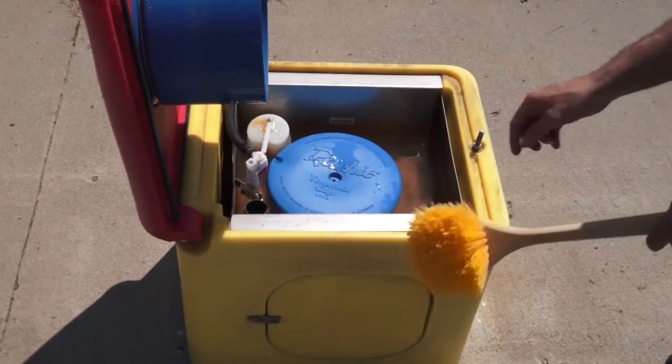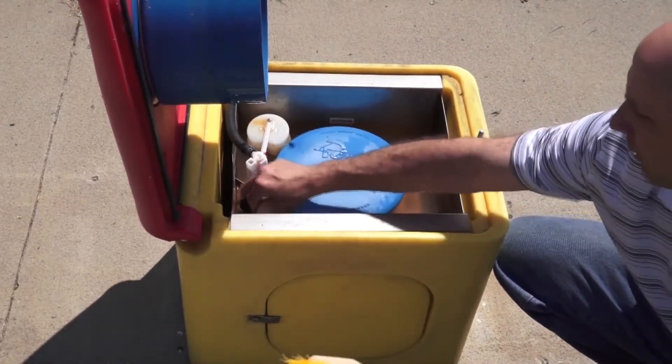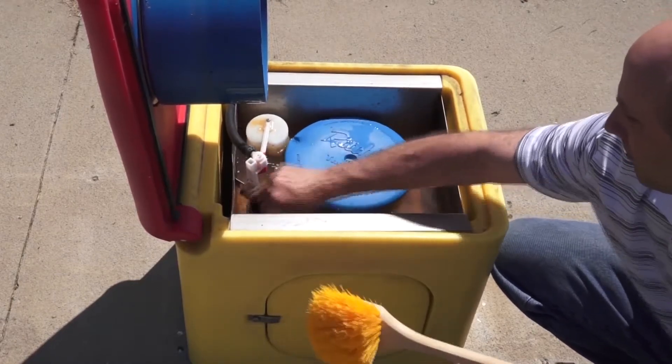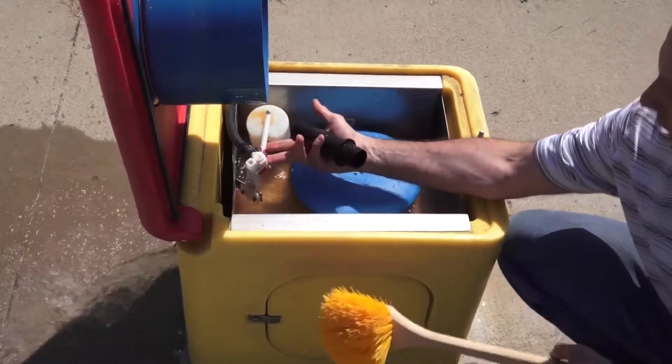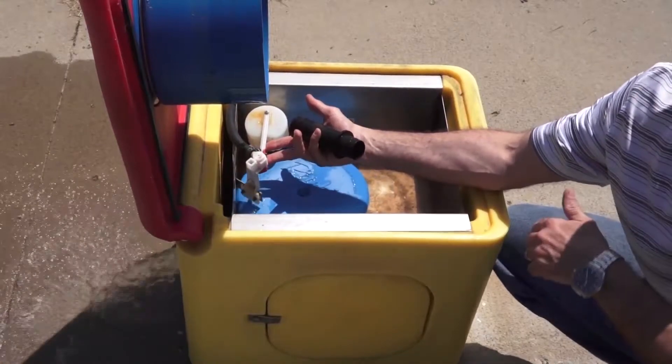I want to drain this water out of here, so I'm going to go ahead and pull the standpipe. This is our standpipe and plug. As I pull this, I'm going to have my water draining out. I'm just going to hold up my valve so I don't have a lot of extra water running back into the unit.